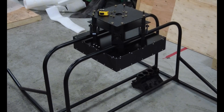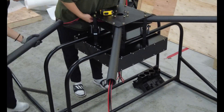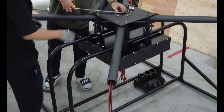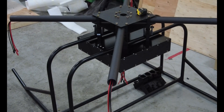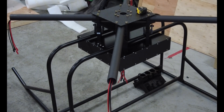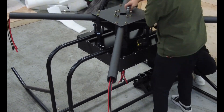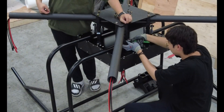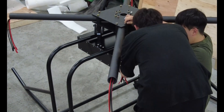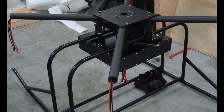Now it's time to power up — this part is always stressful. I flip the master switch. ESCs start to beep one by one. Then I open the serial monitor. BMS shows all cells are normal. Voltages match. Temperature is stable. Everything is working. That's a big relief. This moment means the system is alive.